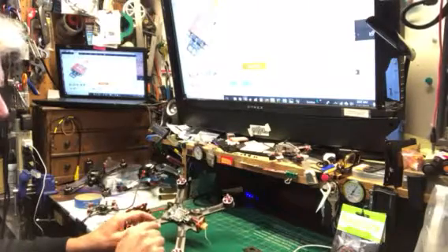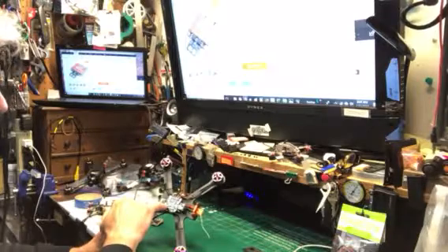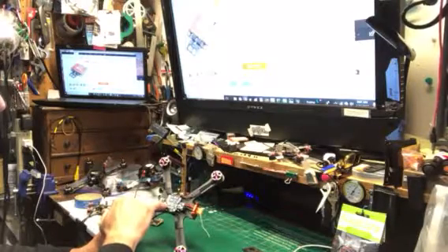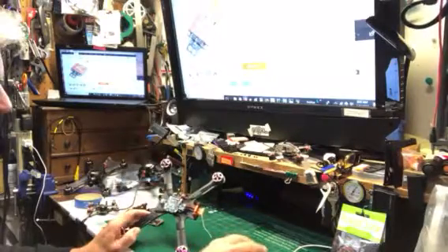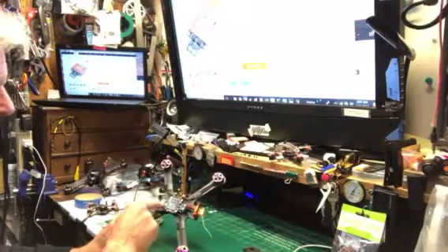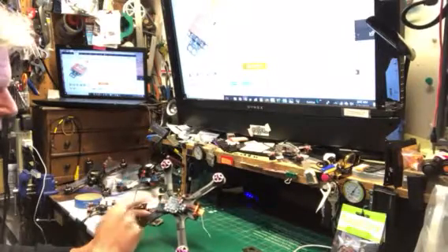I'm going to put the crossfire in here. I wired it up to the RX of the UART. After reading all through it, I'm pretty sure this is the UART. And then I wired up SBUS, ground, and 5V right here for my receiver.